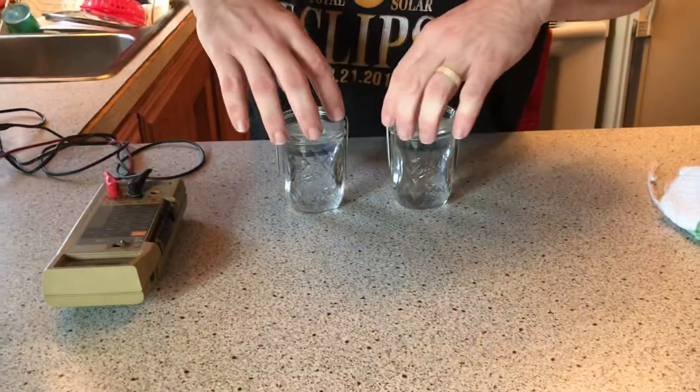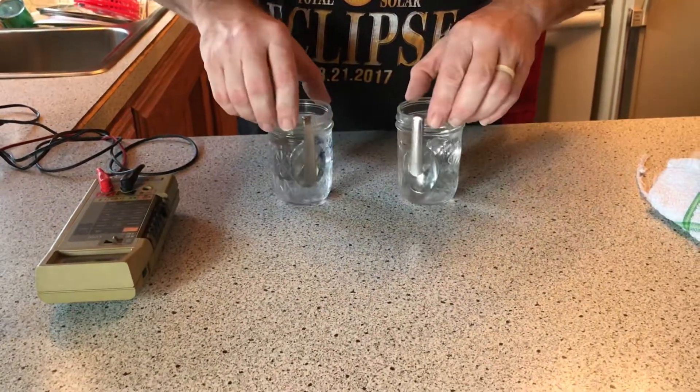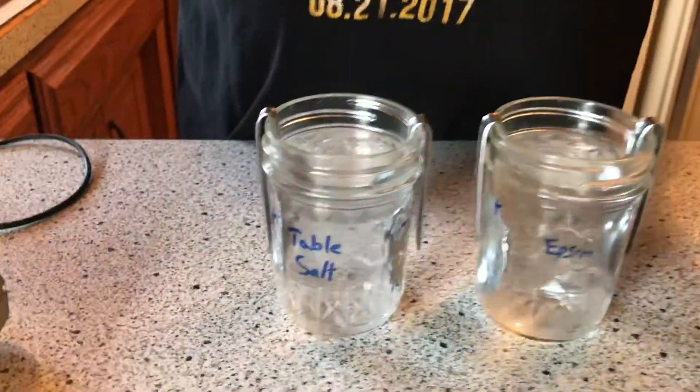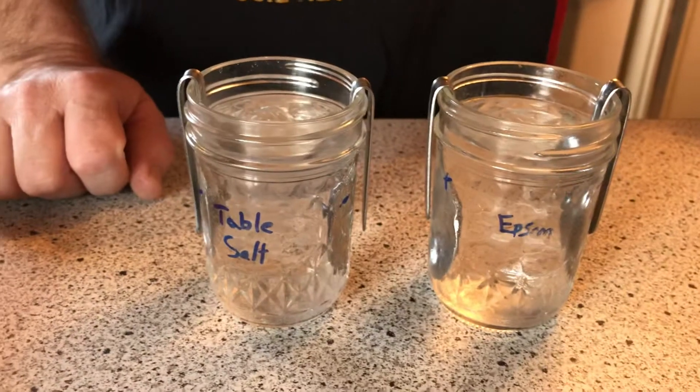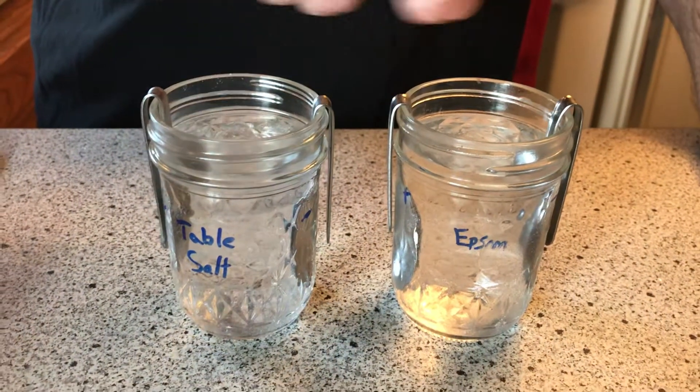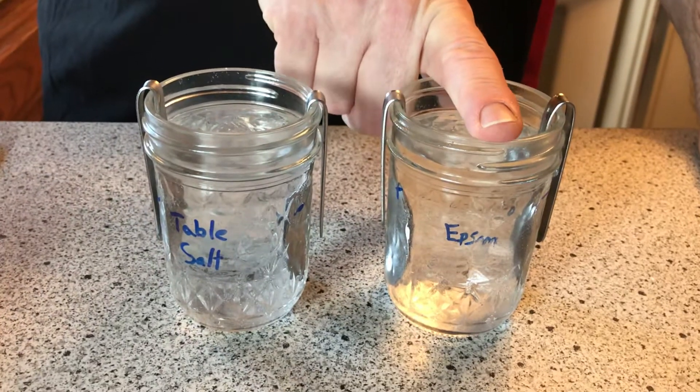We're doing a little test today. I got this idea from Granddad Is An Old Man — check out his channel, I have a link to the video I referenced this from. On one side I got table salt, which is sodium chloride, and over here I got epsom salts, which is magnesium sulfate.